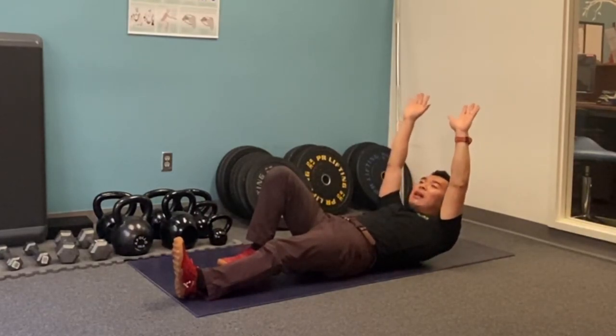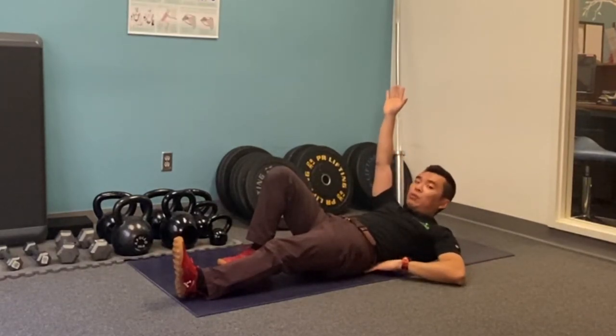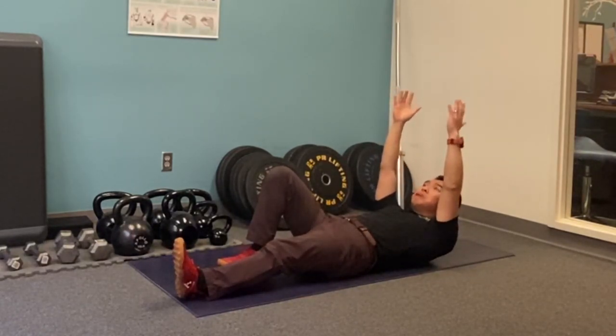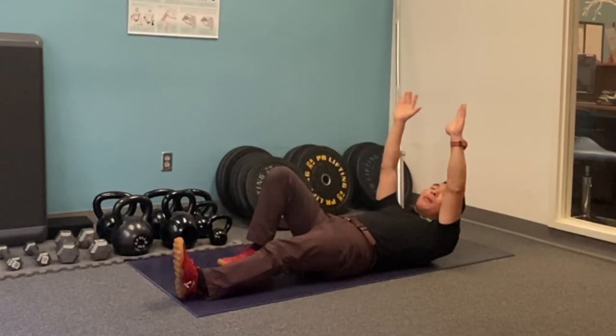Key here — now without the hands, make sure you're still not pushing your back into the ground when you do so. Same thing, you can either hold it or try to do reps for about one minute.